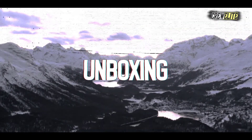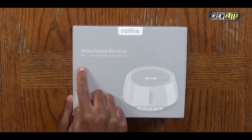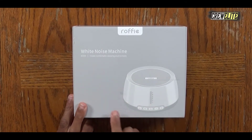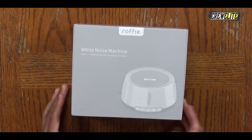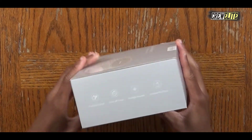As you guys can see, the packaging of this sound system is fairly simple. The white noise machine box doesn't have a lot of specifications on it. Shifting to a secondary camera angle for a closer shot — on the front of the box it just says Roofie, which is the company name. This is a white noise machine, model N500, designed to create comfortable sleeping environments. There's a picture of the machine on the side, and a few specifications on another side.